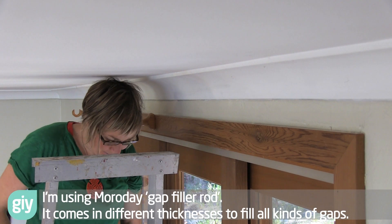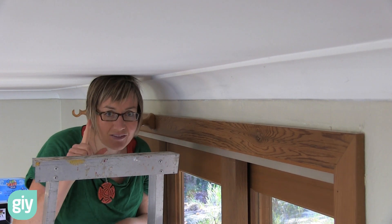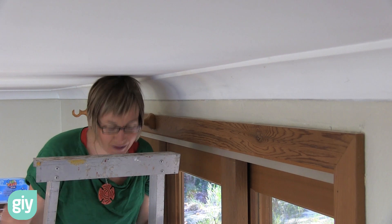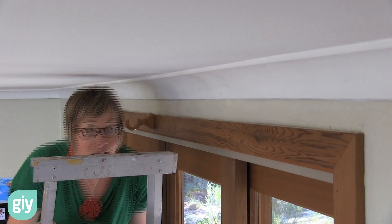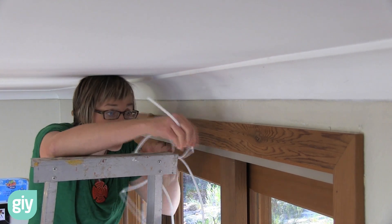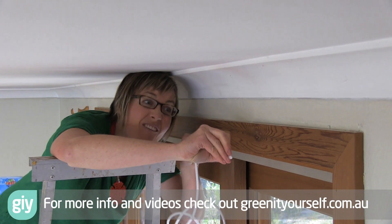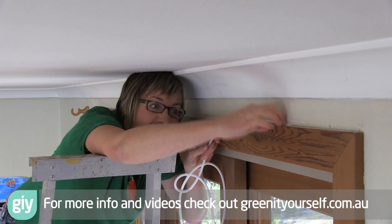Snap it off. Still a little bit more of a crack up there — drop the foam core rod. So this is a slightly narrower diameter. That will be perfect, right around there.